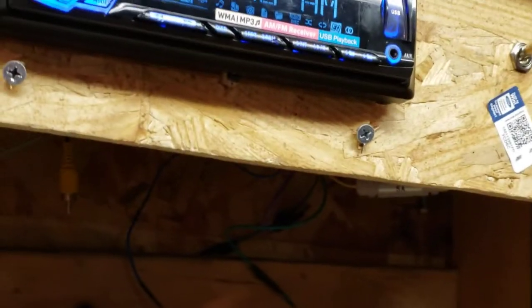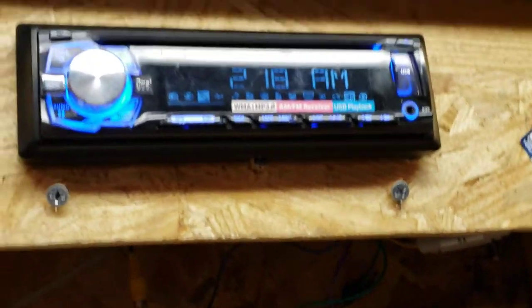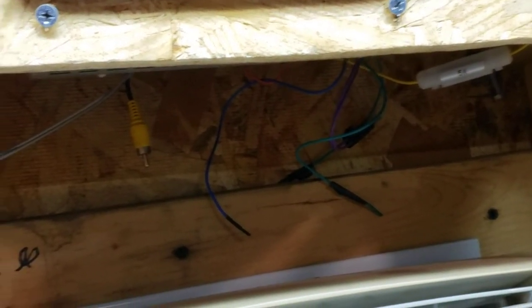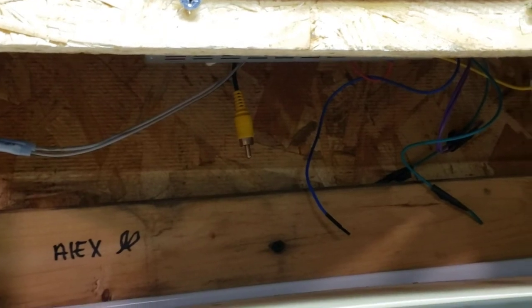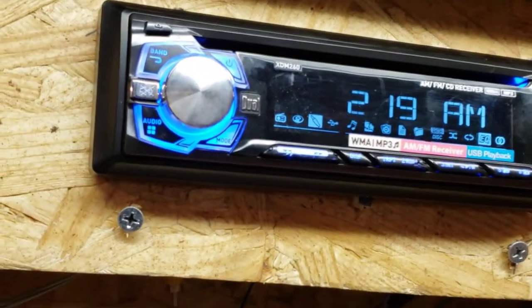I'd definitely recommend if you're using it in an environment like this to have some sort of battery, or some sort of inline resistor or draw if you are using a power supply. But a battery just works really nicely because you have all your amperage all the time, just as it would be in a car. Pretty much my charger is just acting as your alternator, because your car runs like 13.5 when it's charging. 14.3 is a little high, but it hasn't done any major damage to the radio.